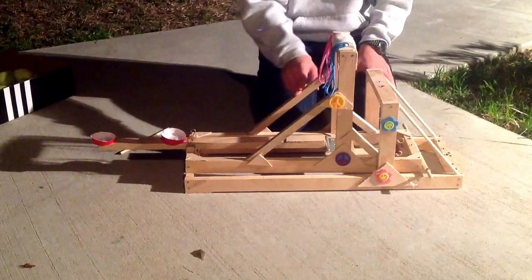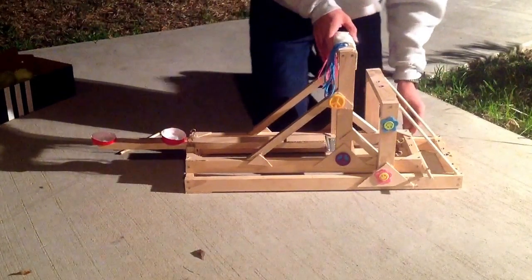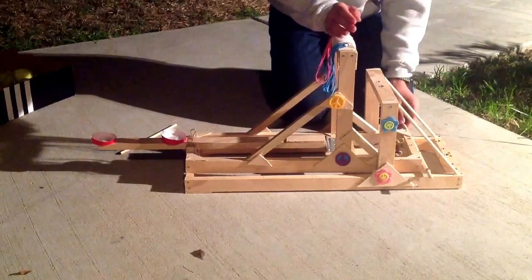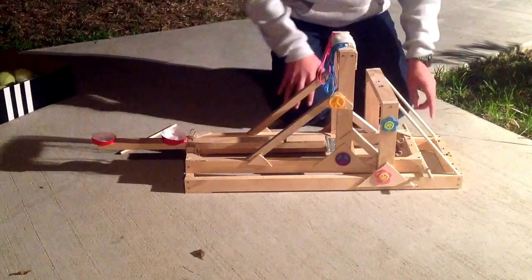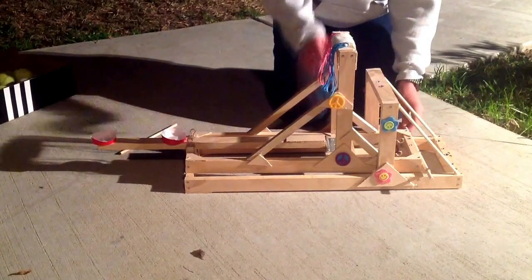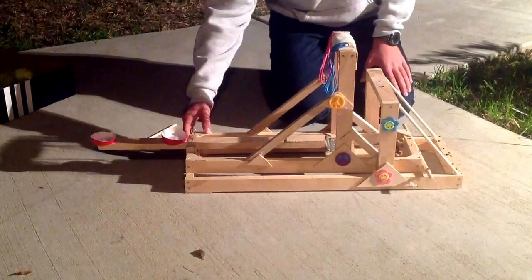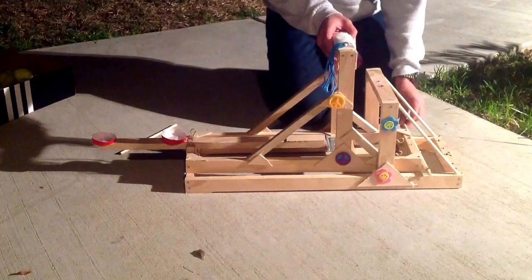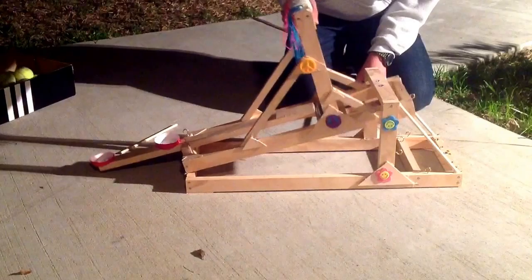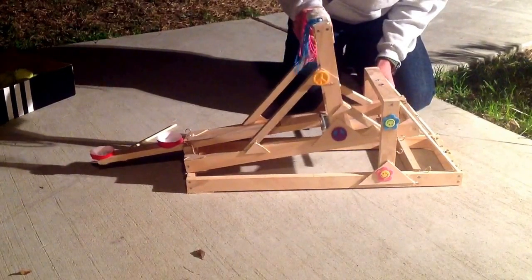Here I have some arm supports, and here I have another base that will actually control the height of my shot or where I want it to be. This is 28 inches by 8 inches, and I have the first base attached to it. Here's how we control it — you just raise it up so we will have three shooting angles.